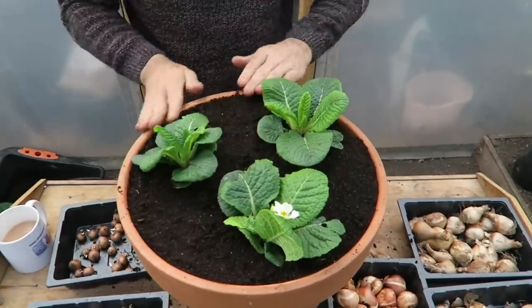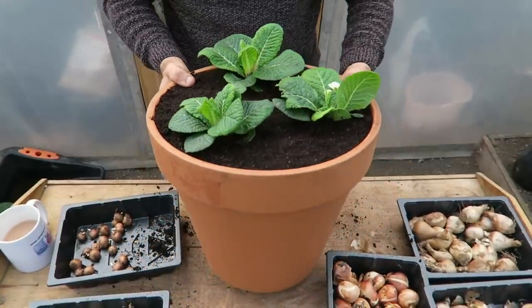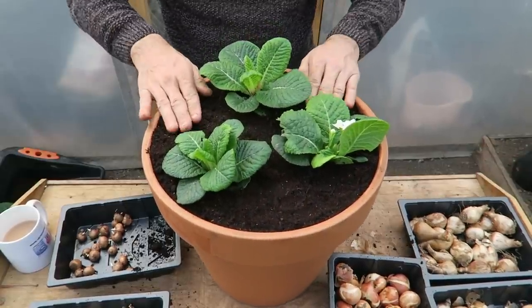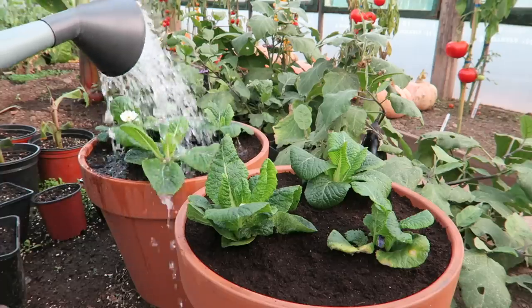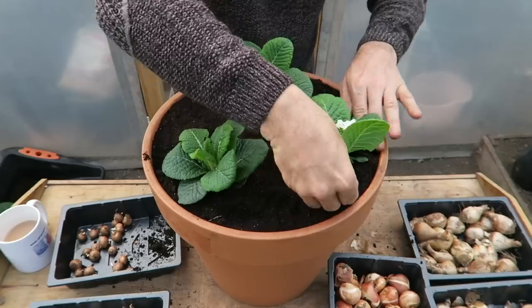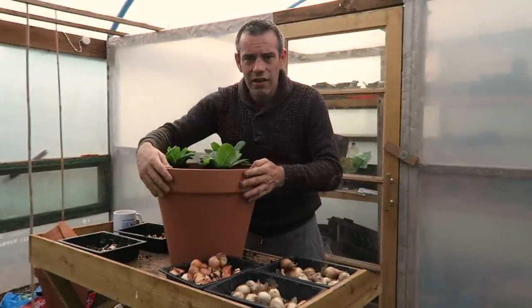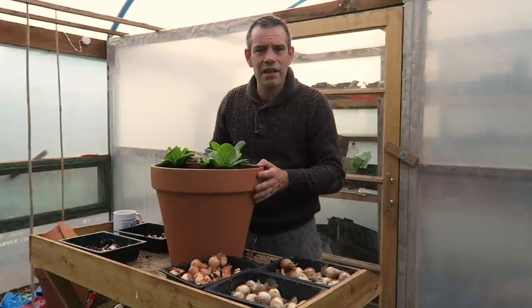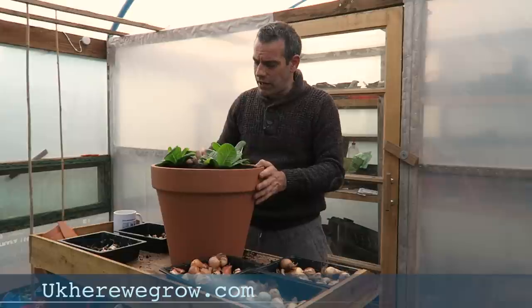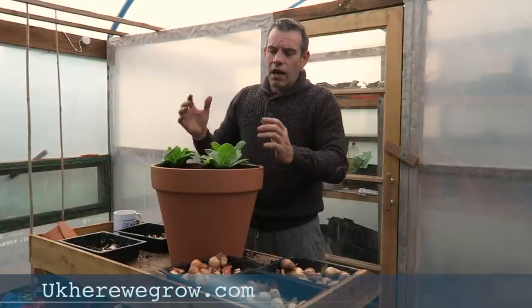There you have it — one spring bulb lasagna pot. Like I said, it's a large pot. All we need to do now is give this a little drink. Just flatten this down around the edges so that they can hold the water. So there we have it: one large terracotta pot all planted up in a lasagna method for bulbs. I do have an article on our website and the link will be in the description — we do this every single year, I just never made a video about it.